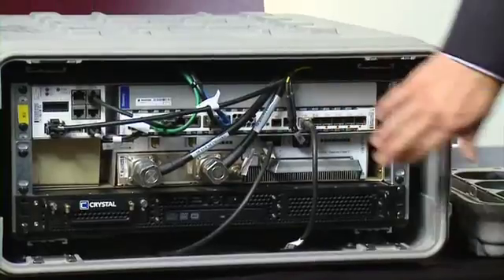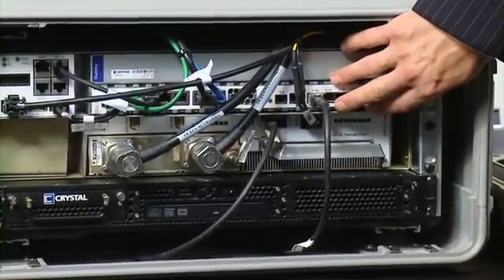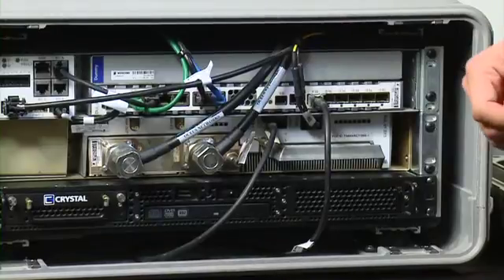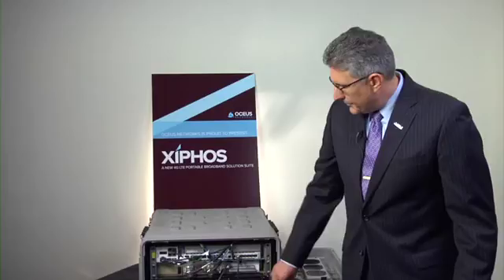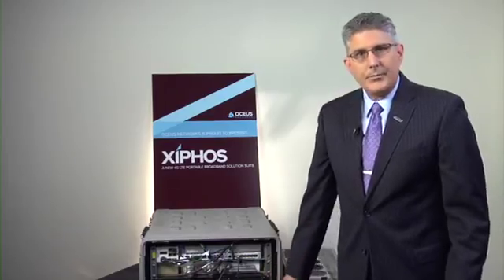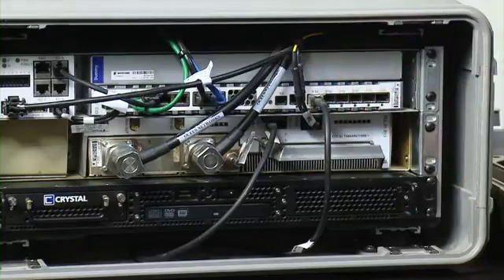On the very top, we have our baseband unit. The baseband unit is what actually generates the LTE waveform. In the commercial space, this is the same equipment that is delivered to the large carriers and is operational in their macro base stations. So we're bringing macro capability in a micro form factor for our customers.